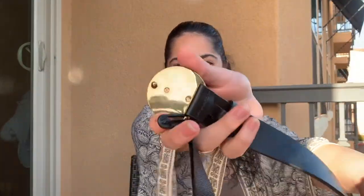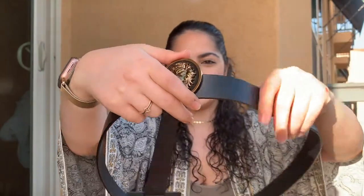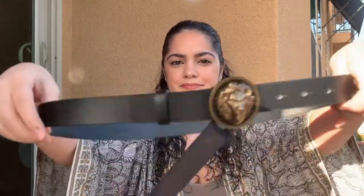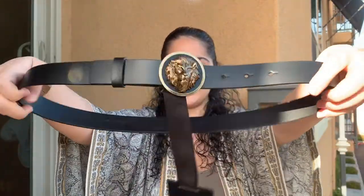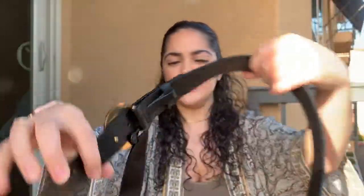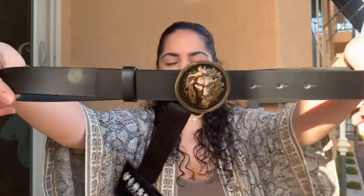As you guys can see, this is how it looks in the front. And this is how it looks in the back — you basically slide this through and then put this through whatever hole it fits in, and then you can slide this through here. So everything is hidden kind of in the back, which I love, and it just looks seamless and beautiful in the front.